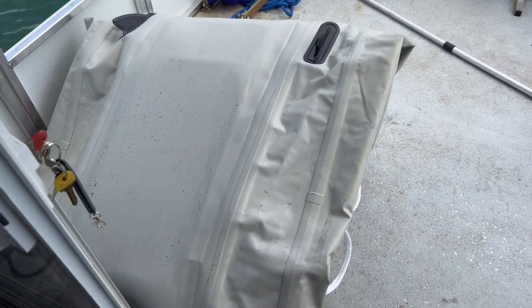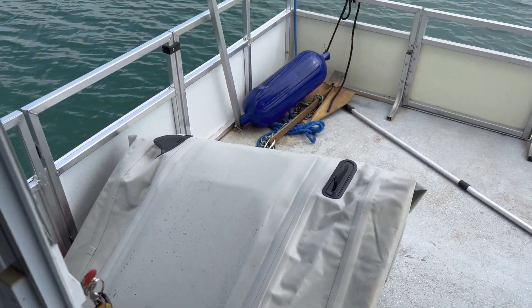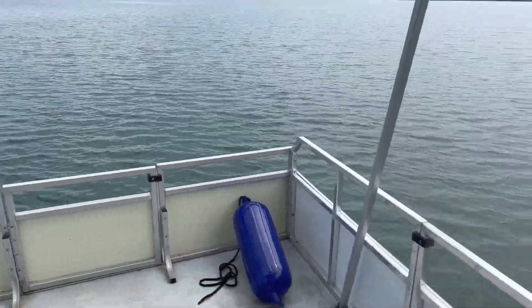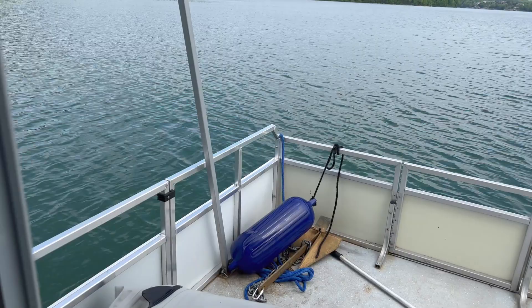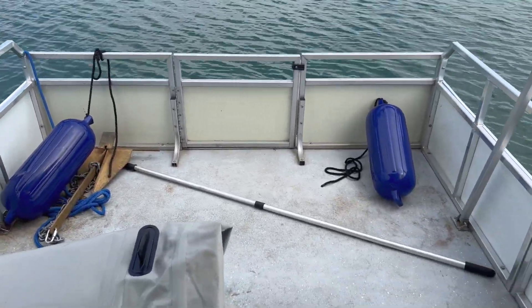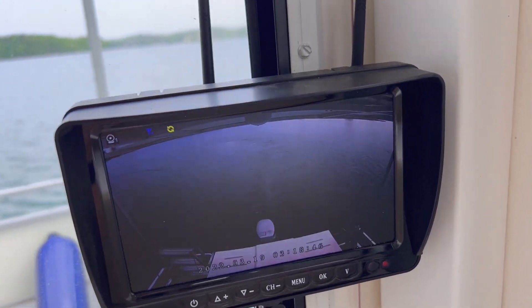Got the dinghy on here. Going to practice getting it up on the roof, because once we get underway traveling I want to be able to keep it on the roof, and I'll have to air it up continuously. Anyway, it's a great day to be out here. High 60s right now, nobody out here. Good day for some beginners to houseboating to practice. So far everything seems to be working good.